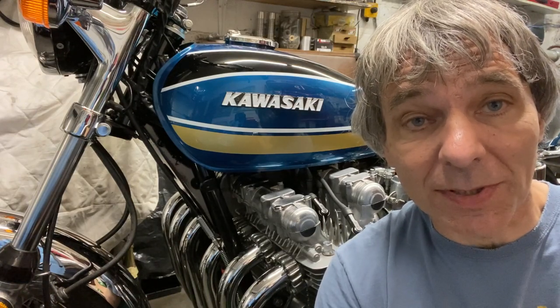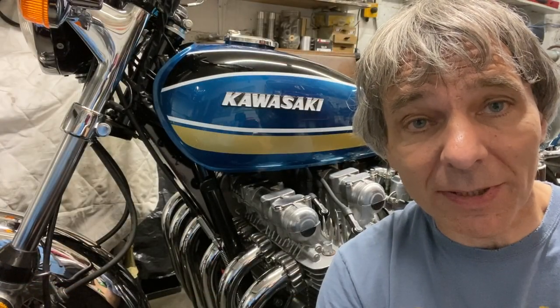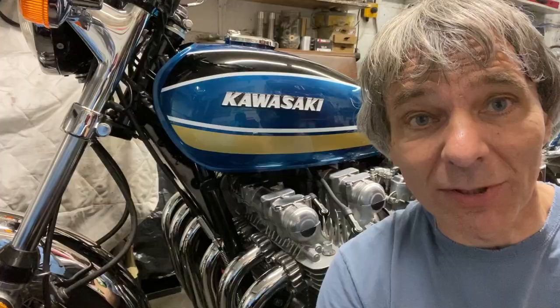I've had a few comments on my digital volt meter that I fitted to my Kawasaki Z1 Super 6, so I thought I'd put this video together to show you how it's done. It's quite a straightforward task really. You can buy the simple electronics on eBay and fit them into your console, or buy a new console from Z-Power and fit it into that to keep your original one.